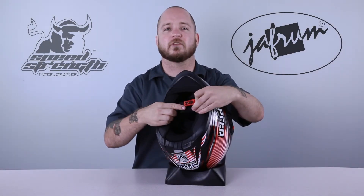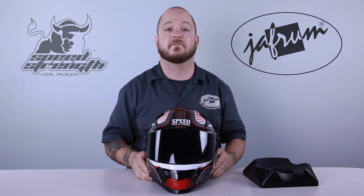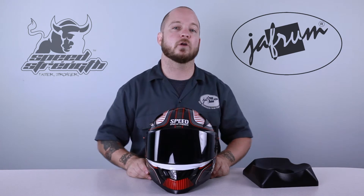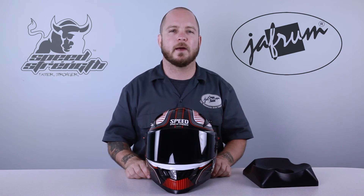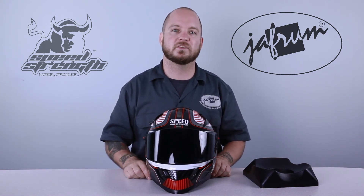Thank you for joining me for this closer look at the Speed and Strength SS-1300 motorcycle helmet. For more info on different graphics and colorways, or to look at other Speed and Strength products, click on the link below to go to our website. You can also check out our other videos on our YouTube channel, Jaffram Videos. Remember, when it comes to our customers, we'll ride the extra mile. I'm Louie, and we'll see you next time.